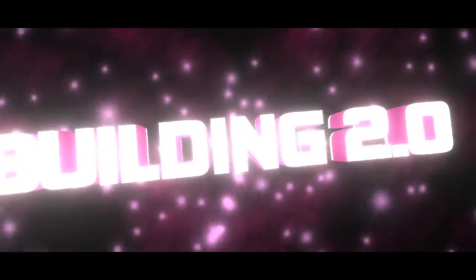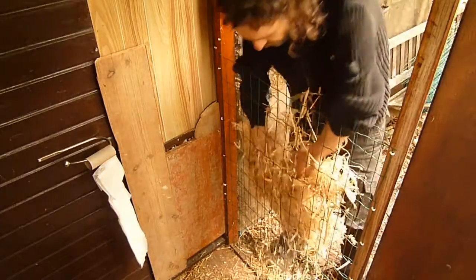Hey there! Welcome to part 2 of Straw Barrel Building 2.0. In part 1, you've seen me build this wall right here using a brand new technique with wire mesh, dry straw, and cob.